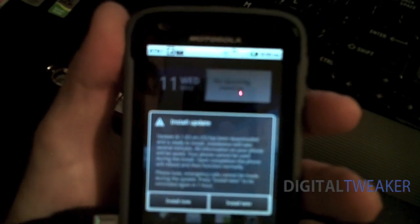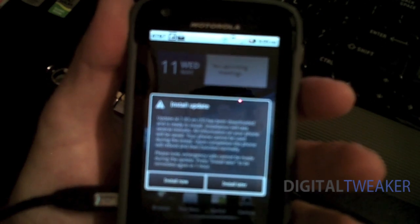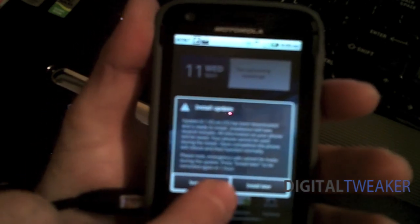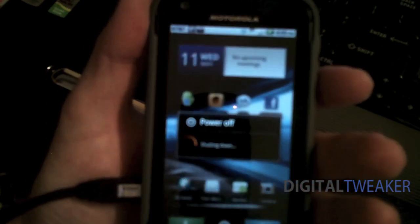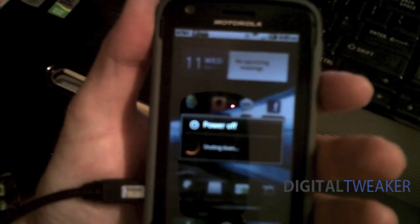Alright, once the update is finished downloading, you should get a screen that pops up here saying Install Update. We will install now, and it's going to reboot your phone and start to install the update.